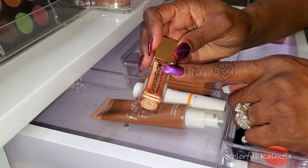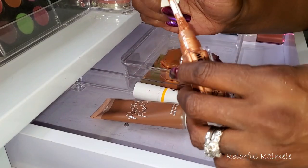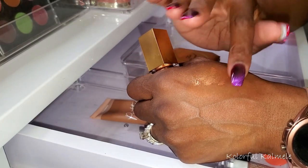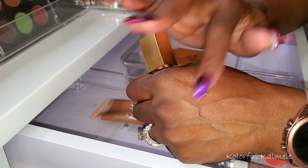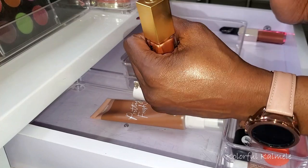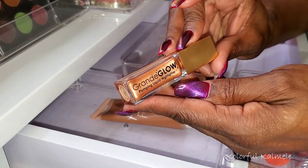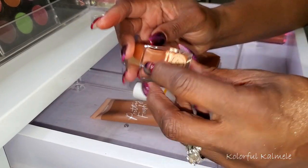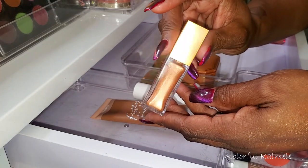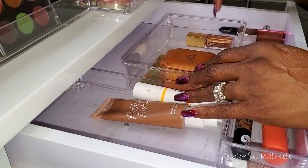This Grand Glow Plumping Liquid Highlighter in shade Bronze Beam — I've really been enjoying this. It's so easy. I just make a couple of taps on the high points of my cheek, take my beauty blender or brush, and blend it out beautifully. It looks gorgeous on the high points of your face. You can use this underneath or on top of your foundation. I actually got this in my BoxyCharm — one of the products I'm really, really thankful I got in my box. I'm keeping this because it's always nice to have a nice cream highlighter.